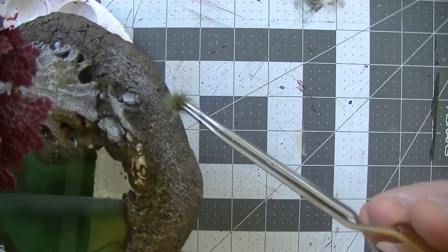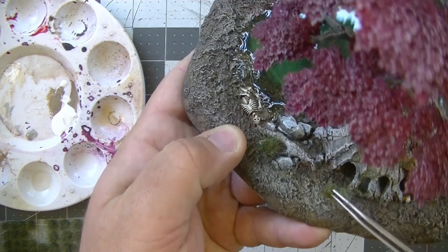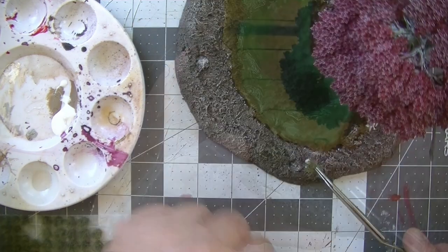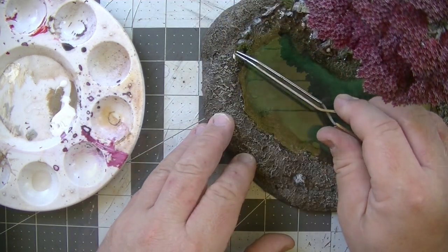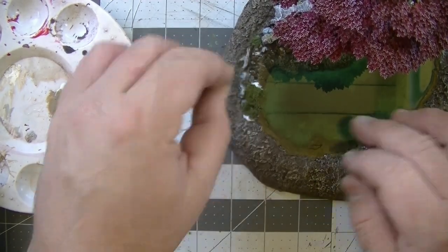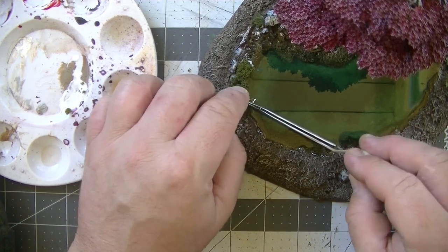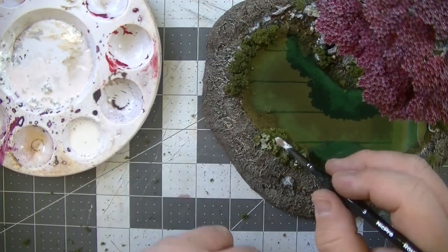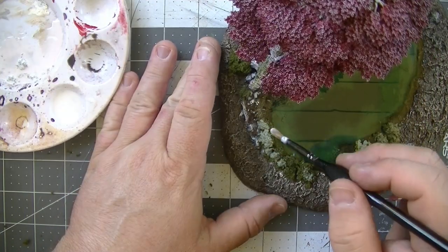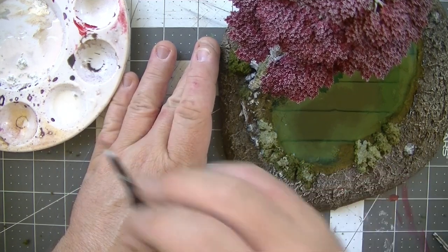I let the resin dry for a full day and then moved on to the tufts — these are swamp tufts from Army Painter, but use your favorite kind; flower tufts would also be good. For the thicker foliage I used the same technique as in my how-to-make-earthy-bases video. A quick rundown: I used a bit of tacky glue to get it stuck on the surface, then followed this with watered-down glue to really lock it into place. It'll dry clear and be plenty durable.